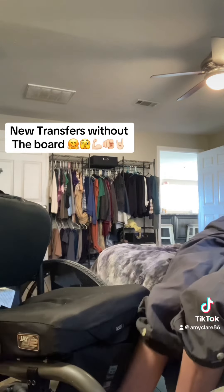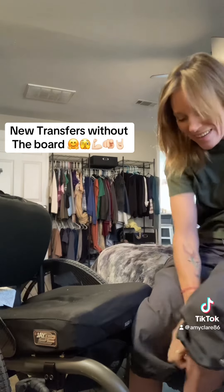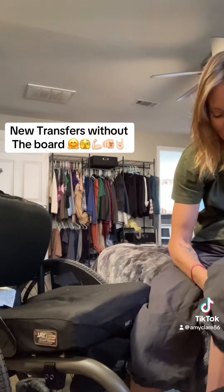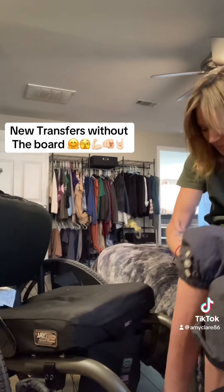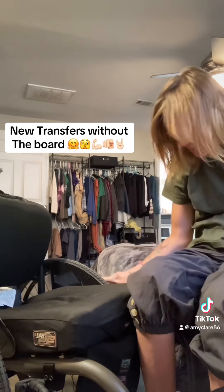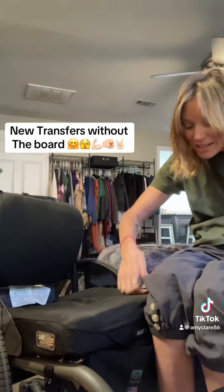The chair moved during that attempt, so that could have ended very badly had I kept trying. I'm going to get a better position going here. I could see that my thigh was also going to catch.